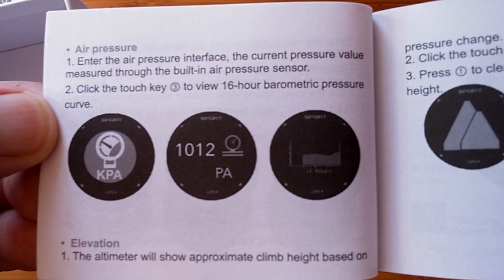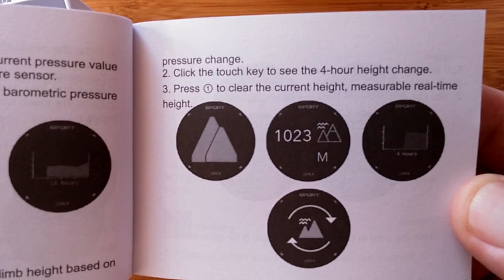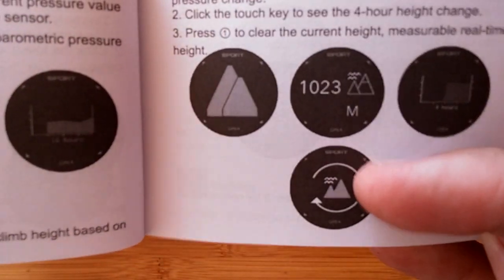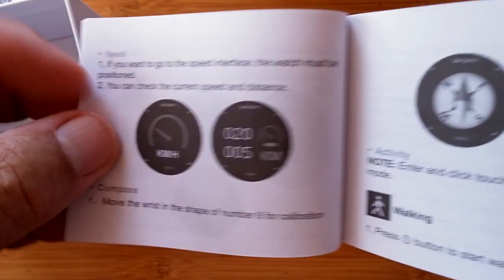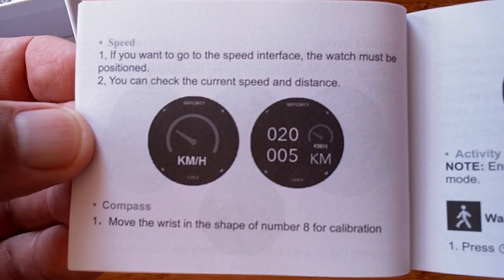Same with barometric pressure in KPA. You also have your altitude with the altimeter and an additional area where you can reset the altitude to zero. So if you're at the base of a mountain you're going to climb, you can make sure you reset it before you start out. You also have a speedometer on board, so while you're driving you can look at your watch in kilometers per hour and see what speeds you're doing.